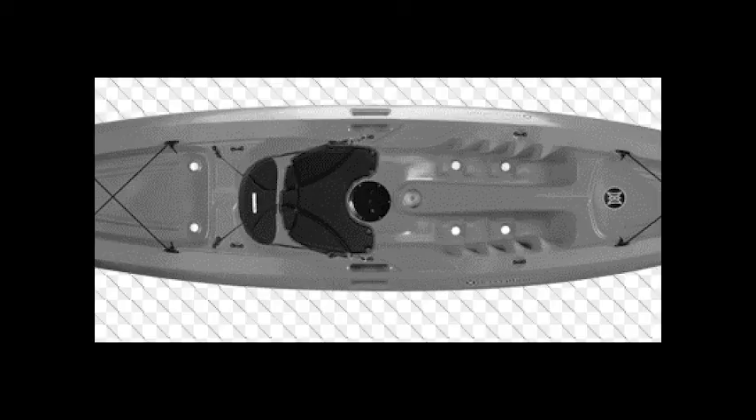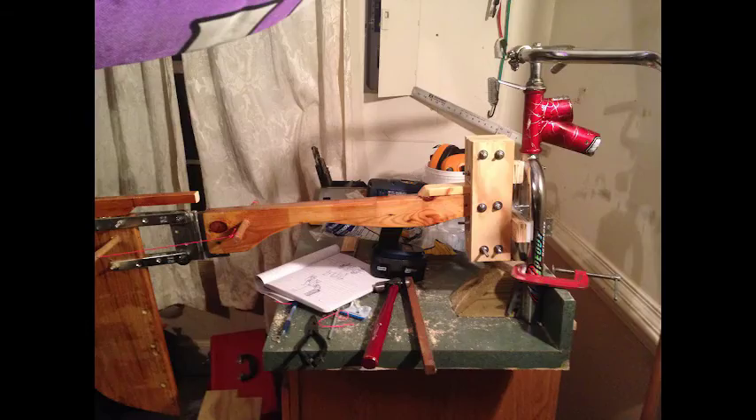Here's the fin of the kayak, and as you can see, the fin is attached to the forks of the bike. This is on the rear of the kayak.